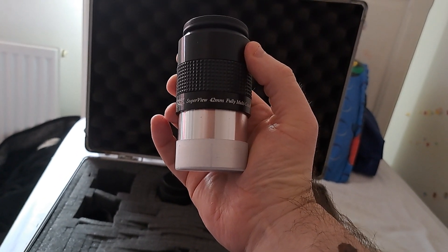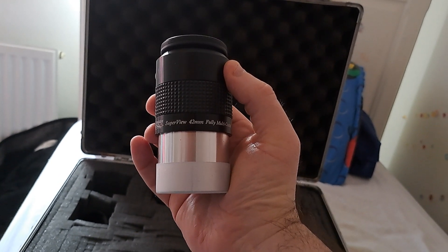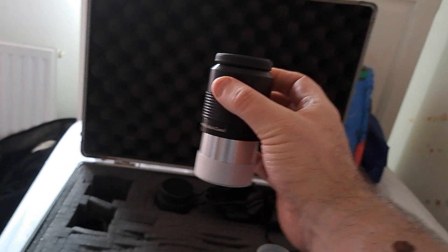It's a 42mm, so you can always work out what the magnification is — those of you who are in astronomy clubs will have been told how to calculate that.